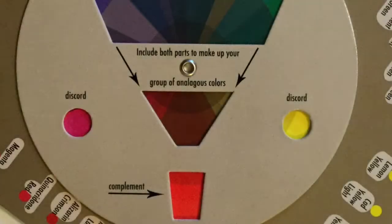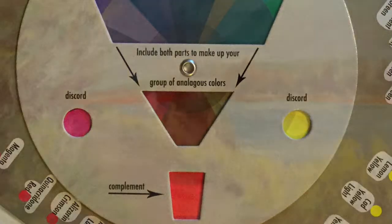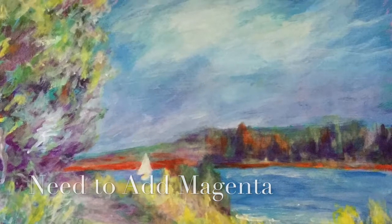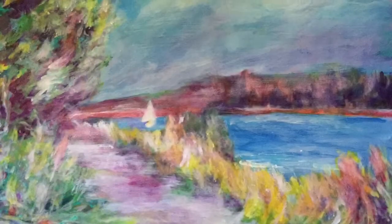Next I go to the spice colors. Forget the yellow — I've got plenty of yellow, I've got to tone that down. So I head to the magenta. If I want to use that full strength, I put it right near that sailboat, the focal point.